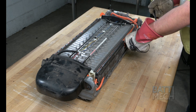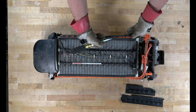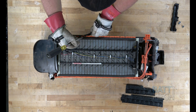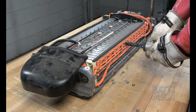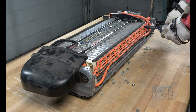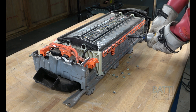Next, remove the black plastic wiring harness covers from this side. Now, proceed to the other side and remove the black plastic wiring harness covers from that side. Then, go ahead and remove all the nuts that attach the orange wiring harness to the battery modules from this side. Now, proceed to the other side and remove all the nuts that attach the orange wiring harness to the battery modules.